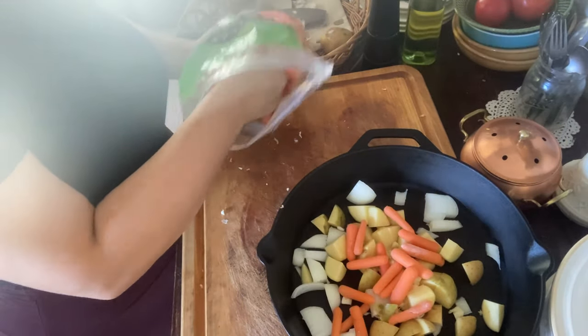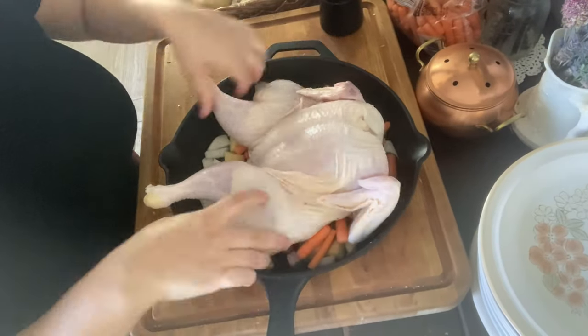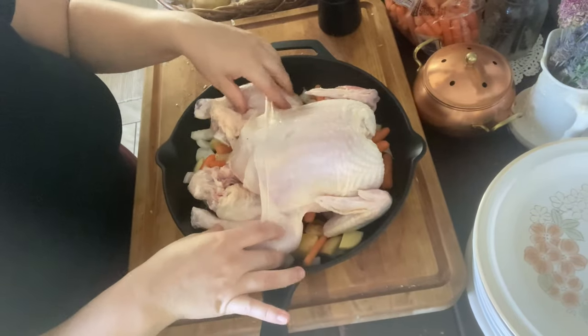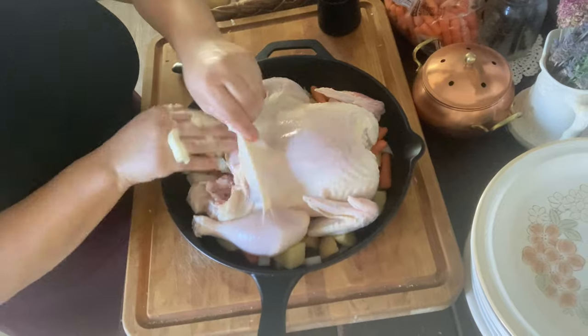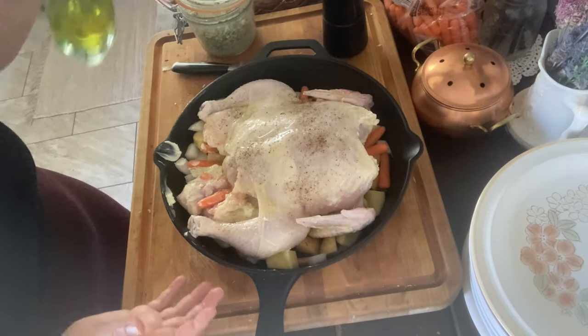I put some olive oil — you can even use melted butter — salt and pepper, and I put the chicken directly on top. I bake that off, and like I do with a Thanksgiving turkey, I like to put a little bit of butter under the skin, which just gives it a little bit better flavor. So I bake that off and that's what we had that day.